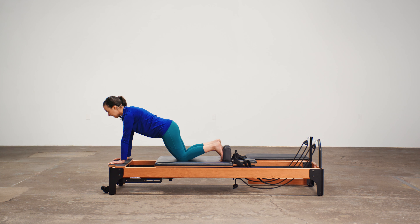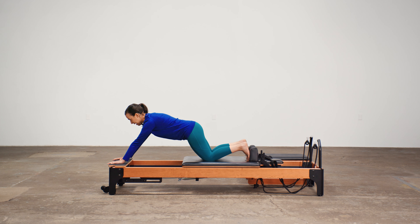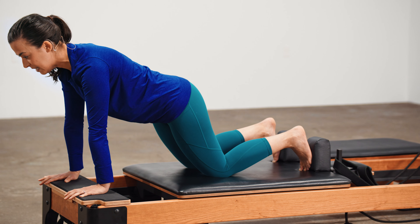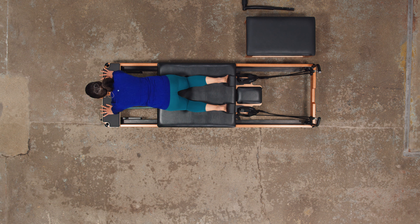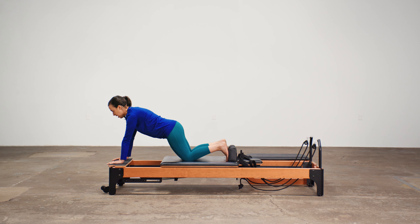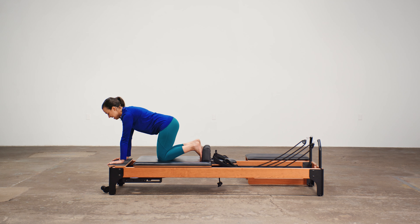Two more. Inhale. Press it back. Exhale. Glide it forward. Keep that belly button lifted and engaged. Last one right here. Inhale. Press it back. Exhale. Gently forward and then tuck those knees in.